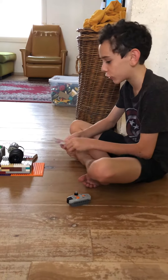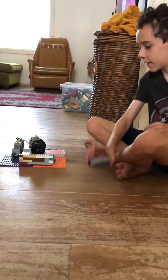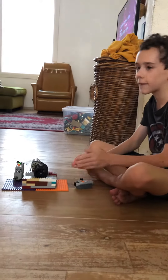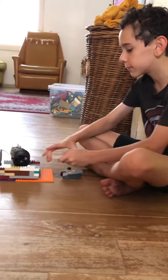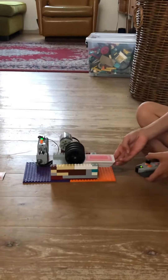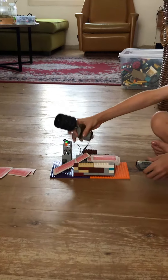Today I've built a Lego card shooter, which as the name implies, shoots cards. It's inspired by a Lego pencil shooter, so I've altered it and made it a card shooter. I just insert the cards here and it's not the best.